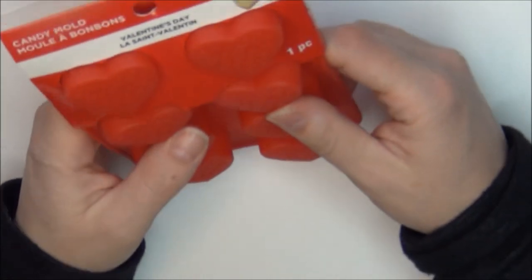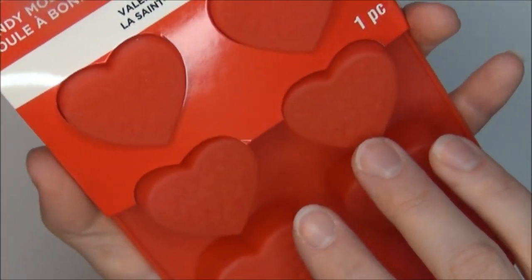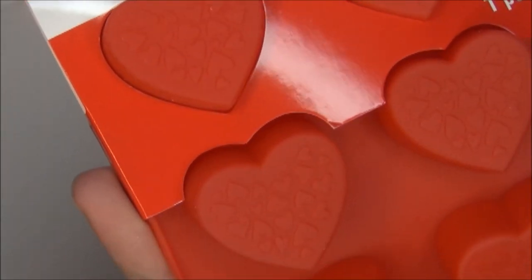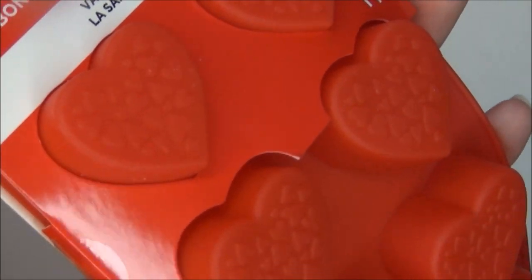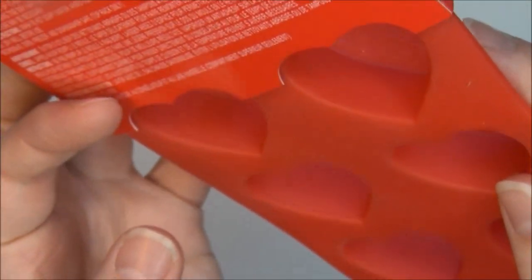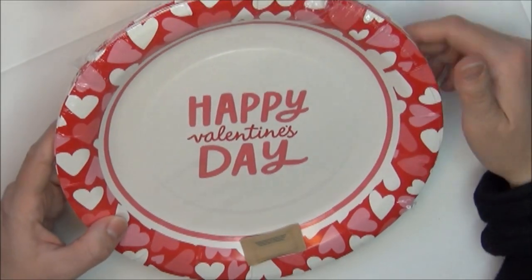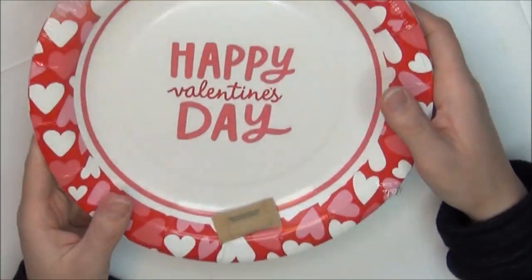I also got one of these silicone candy molds. These are so cute — it has little hearts, and on each heart there are embossed little hearts on the bottom so your candy also gets that imprint. This was originally $4.99. I also got these Happy Valentine's Day paper plates, originally $5.99, and they are a fairly large plate.